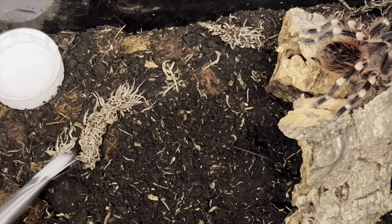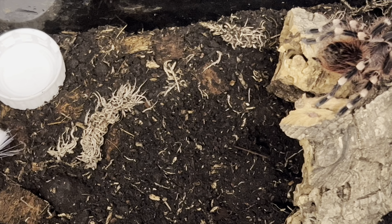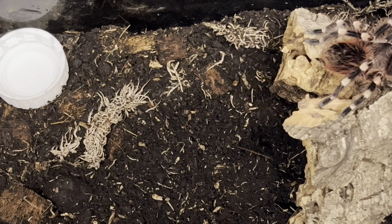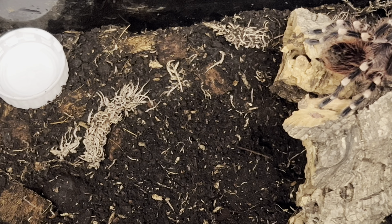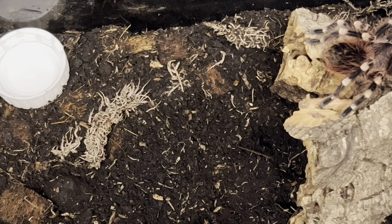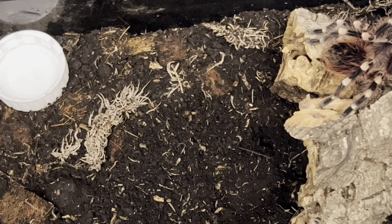A little water dish — I use the top of a lemonade bottle for these little tiny ones. Nothing's going to be special. It's probably going to be okay in here for another two or three molts maybe, and then we'll start thinking about getting it into a bigger enclosure.